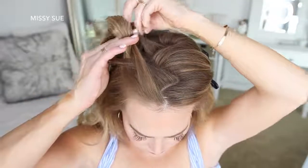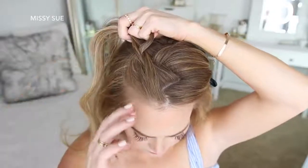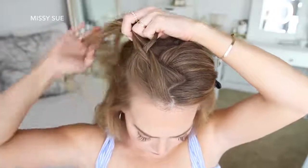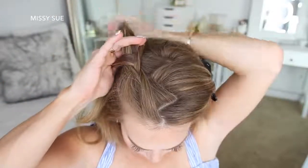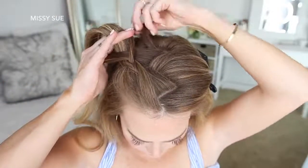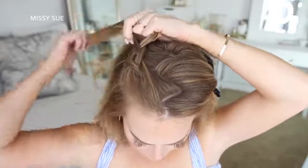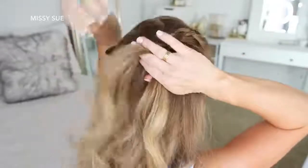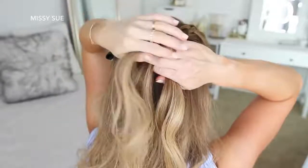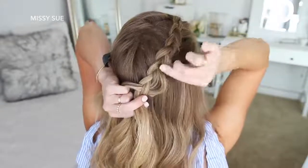I'm crossing the right strand under the middle, picking up a new section and crossing it under the middle strand. Then I'm crossing the left strand under the middle, picking up a new section and crossing it under the middle strand. Then I'm crossing the right strand under the middle, picking up a new section and crossing it under the middle strand as well. Then I'm crossing the left strand under the middle, picking up a new section and crossing it under the middle strand. Then once the braid reaches the back of my head I'm going to stop adding new sections and go back over the braid, pulling on the edges to make it wider and more full.